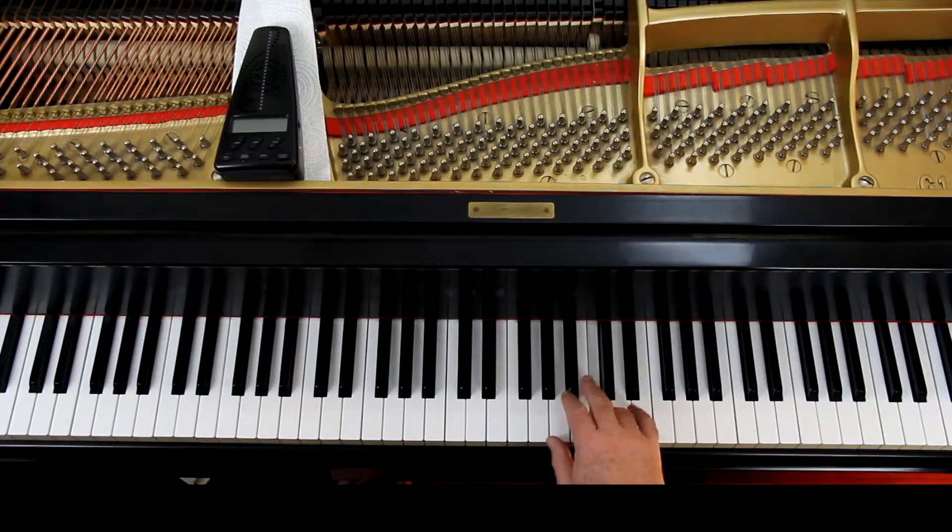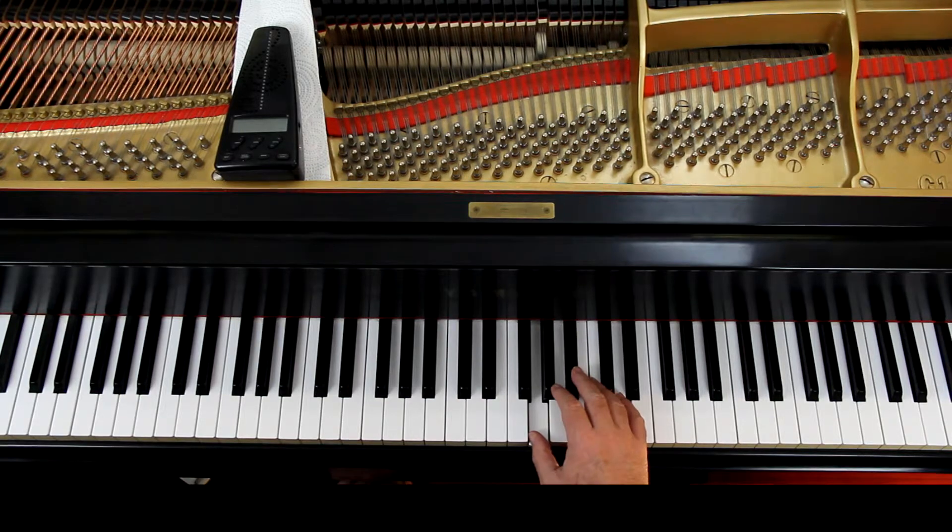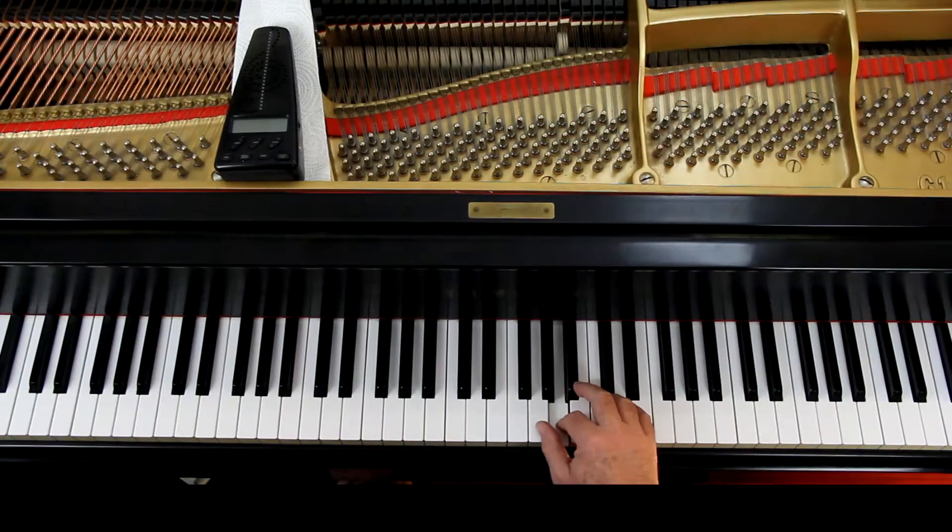We'll start with the right hand. Right at the beginning, notice it's starting with fourth finger on the half note. In the second line, second measure, you have a 2-1. But in the third measure you want to play that G with second finger.